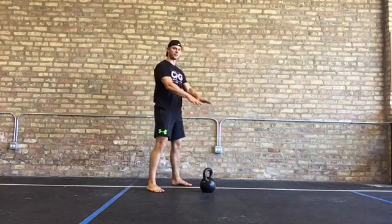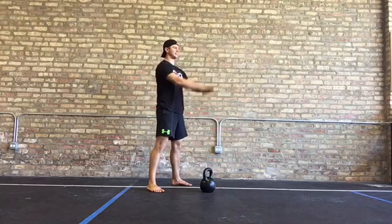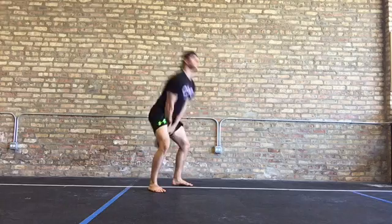We're going to reach for the kettlebell, we're going to hike it back between our legs, and then we're going to stand ballistically to the top, nice and fast and powerful. We're going to lock out in that vertical plank position, let the bell float, then we're going to guide it back right back into our hips, fire back into that vertical plank, and let the bell float. Looks something like this.